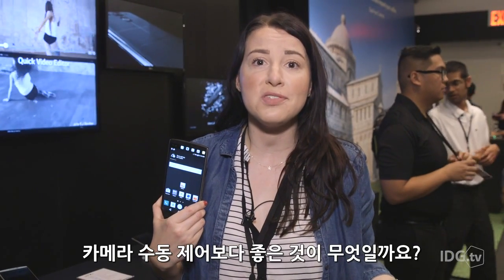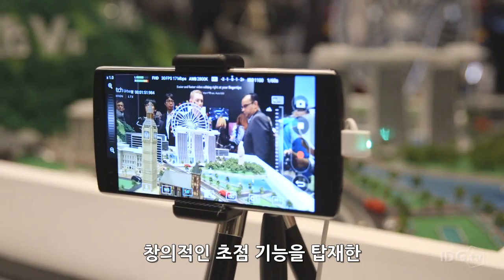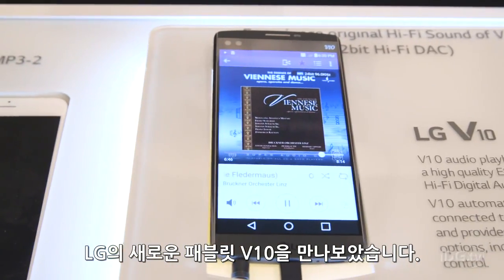What's better than manual camera controls? Manual video controls, of course, which is just one of the new creativity-focused features of LG's new phablet, the V10.